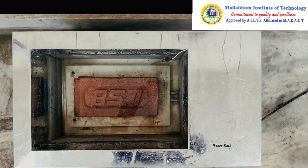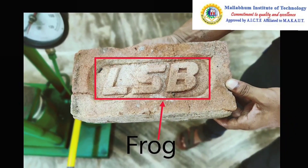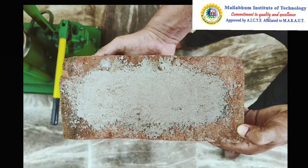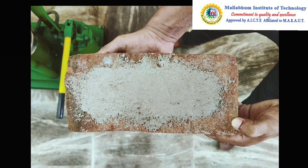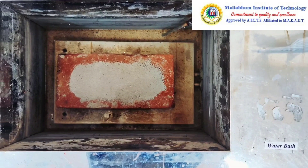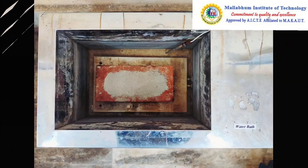After that, the frog part of the brick is filled with cement mortar in a 1 to 3 ratio, and then again the brick has to be in the water bath for three more days.